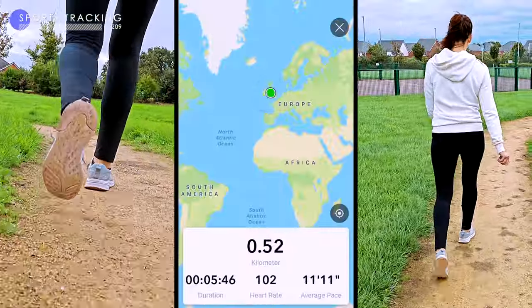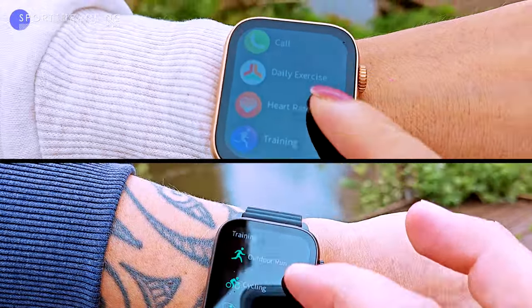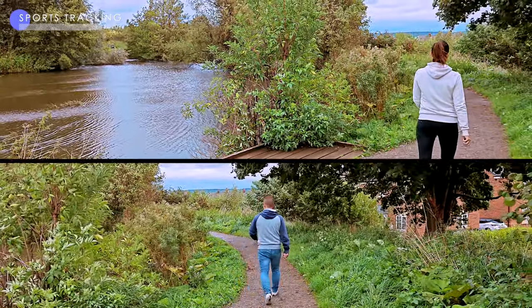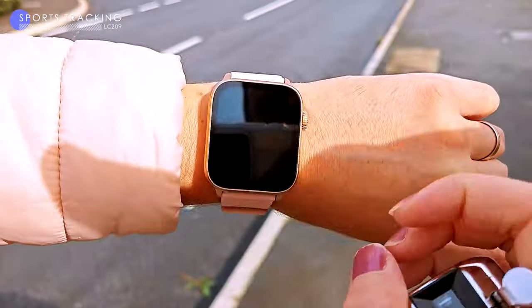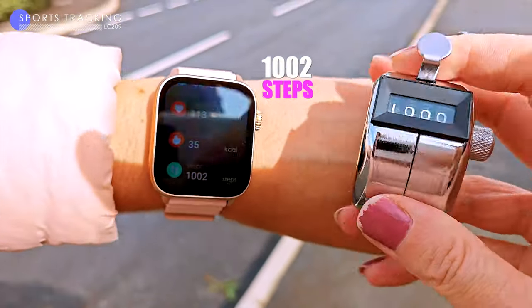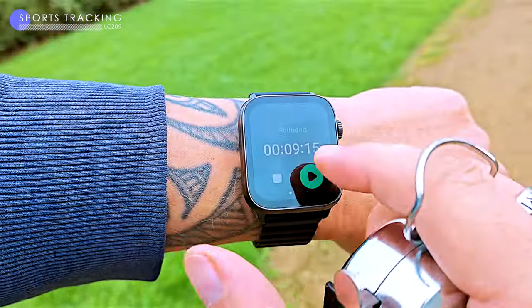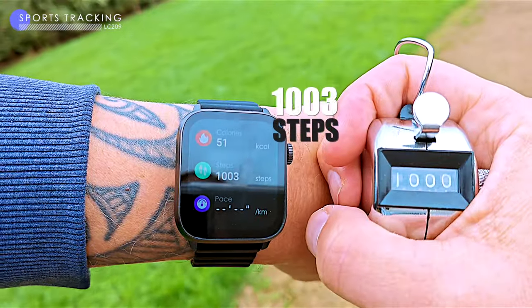To test the step counting accuracy, we used a manual tally counter to count 1000 steps. Manual tally counters are more accurate than electronic devices because they are not affected by environmental factors like uneven terrain or temperature, plus they're less likely to malfunction. I was curious if these non-GPS watches would be accurate since they only have accelerometers and gyroscopes to count steps. The pink watch tracked two steps extra out of 1000, which is incredibly accurate. My black watch also tracked surprisingly accurately, over counting by three steps out of 1000.